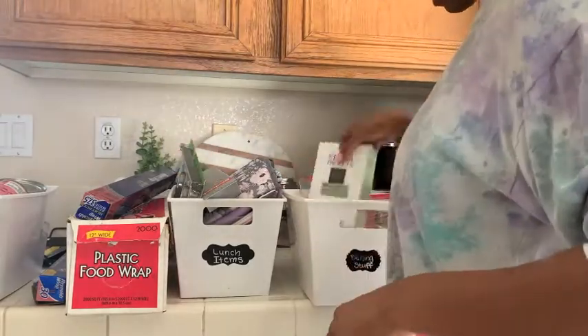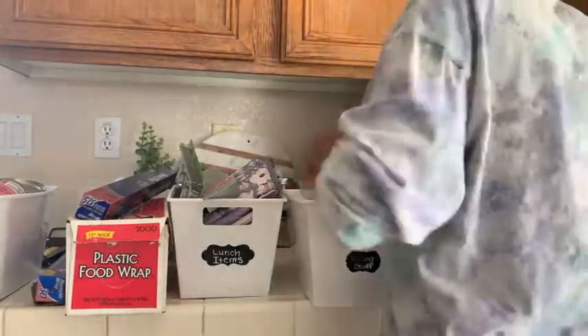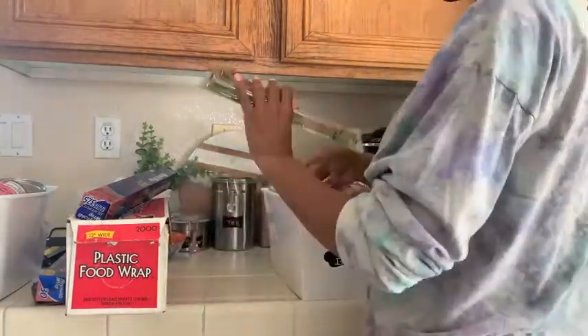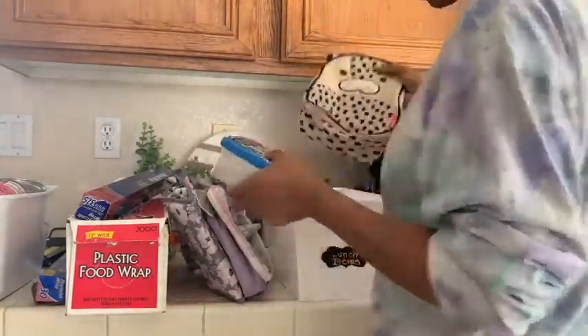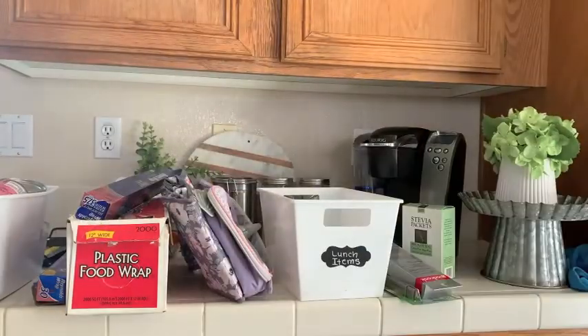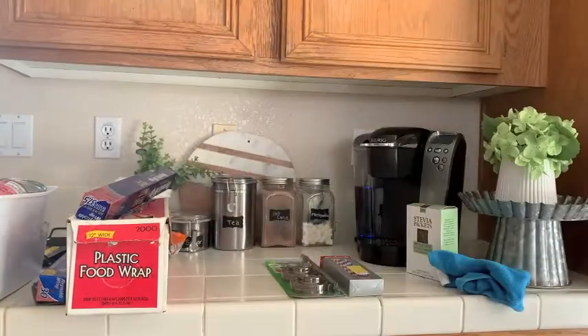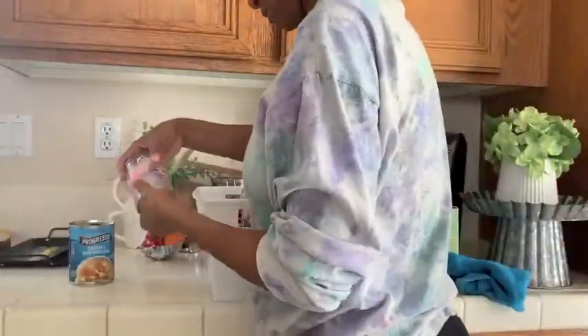I'm going to go through the lunch items. Brooklyn had an extra lunch box in there and I'm going to put that in the donating pile. My husband's lunch box is big — it just doesn't fit in this bin. And my son, if he brings lunch, he brings it in a Ziploc bag. After everything has been cleaned out, I'm setting it on the floor over here just so I can tell myself that's done and move on to the next.